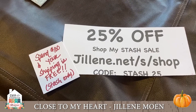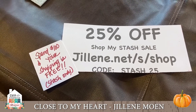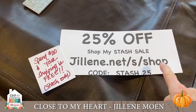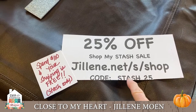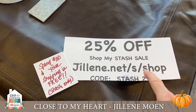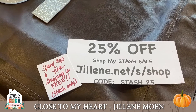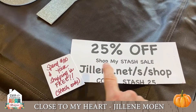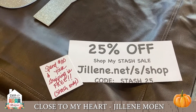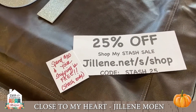You can get to the Close to My Heart website from this site, but you cannot combine orders. Everything on this site use code STASH25 and you'll get 25% off. Spend $100 on this site and you get free shipping — gotta love that!